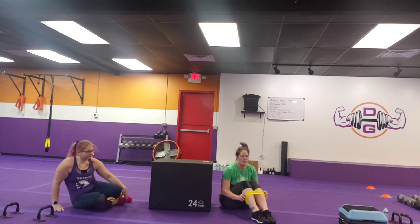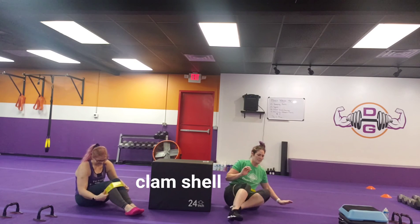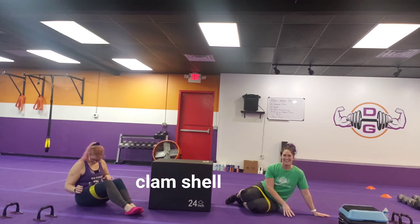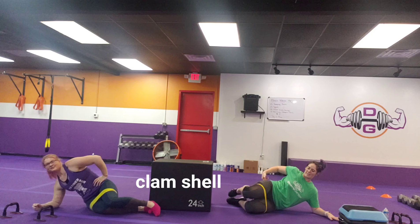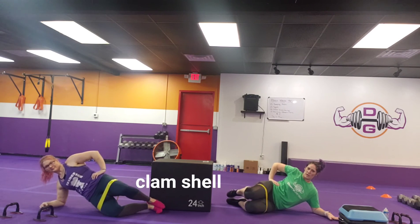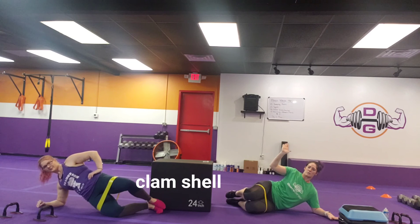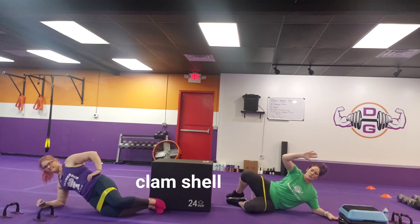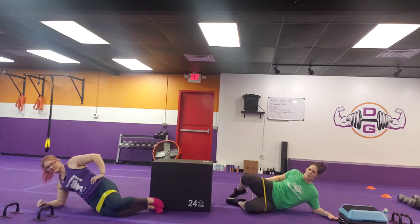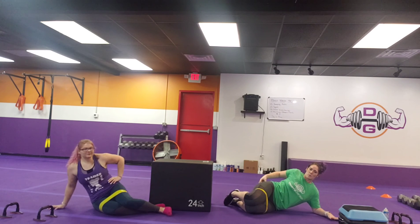Then we're going to move our band up to around our thighs and work a clamshell. You're going to be on the floor that entire time, working that butt cheek again — lifting that leg up, nice and controlled lower. The stronger this band is, the harder this is going to be. It's not about how wide you can open the leg; it's about feeling that butt moving your legs. There's a small muscle called the glute med that runs on the outside of your butt cheek — that's what you want to focus on. Right and left of that.